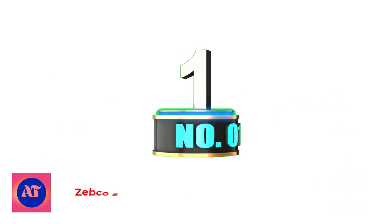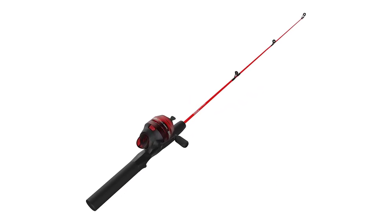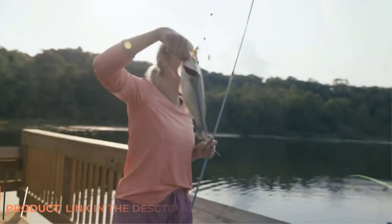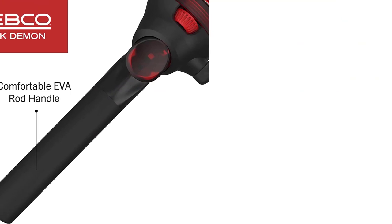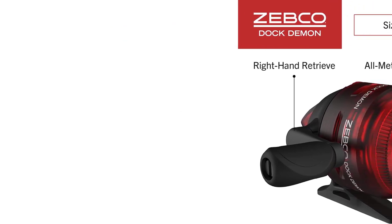Number 1: Zebco Spincast Reel and Fishing Rod Combo. Made for first-timers looking to dip into fishing without overcommitting on a high-cost combo, the Zebco Dock Demon Spincast Combo comes with a solid 30-inch fiberglass rod that's super durable and rigid enough to perform. It handles lines rated between 2 and 6 pounds, so it's ideal for small to medium-sized fish, but the power and action are targeted at the mid-range, so you can quickly level up your fishing skills.